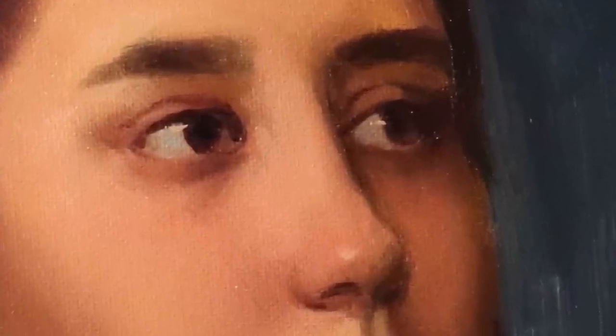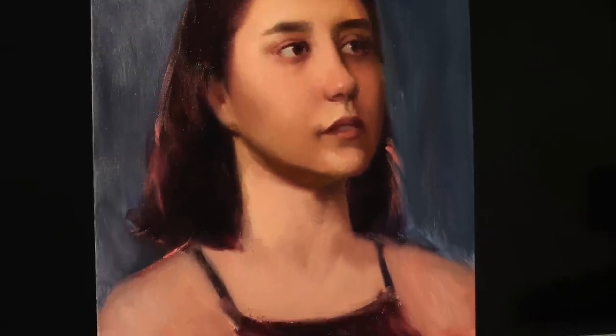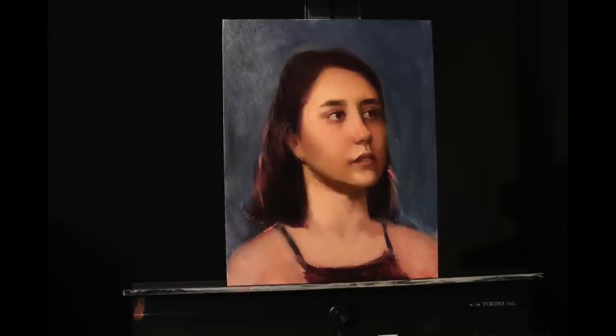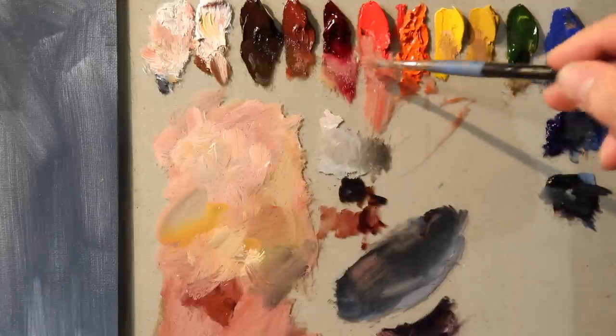Hello there and welcome back. In today's episode we're going to be continuing this painting using only water mixable oil paints. In the last episode, we started off the big shapes and then got into the features — the eyes and the nose. So today we're going to be starting off with the mouth.